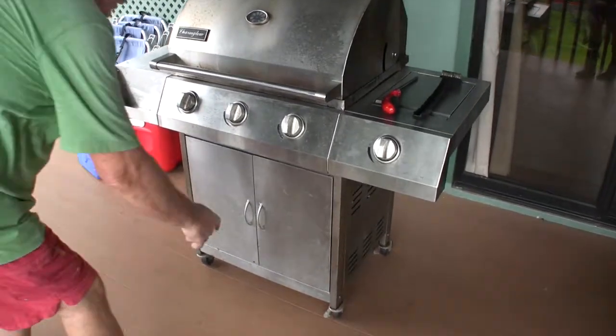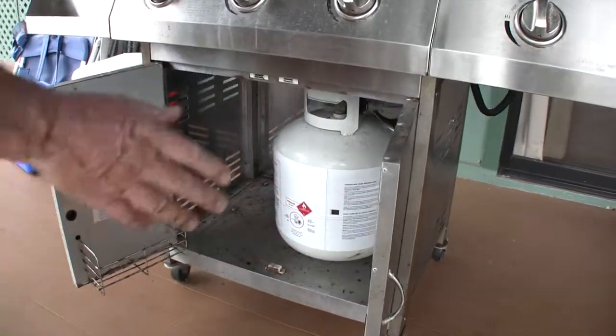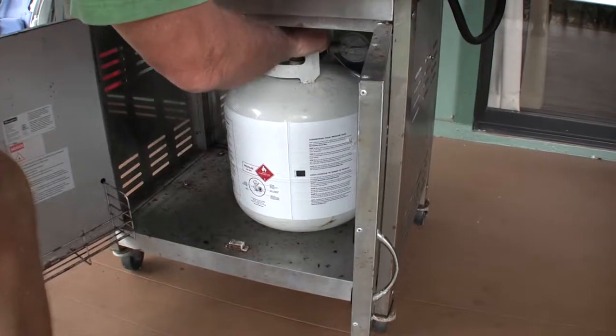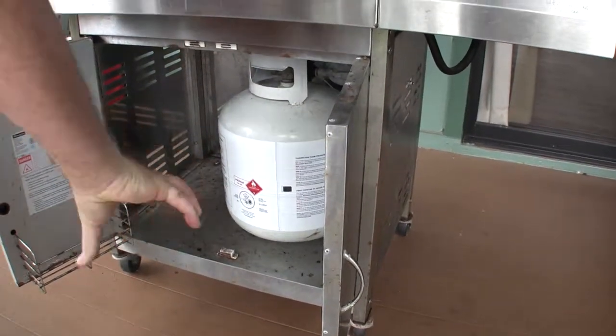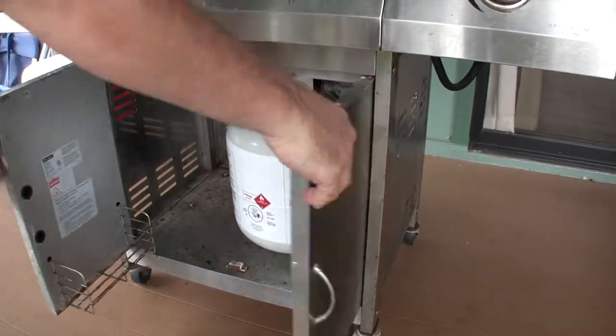The first thing you need to do when lighting one of our barbecues is to make sure the propane tank located beneath is turned on. So you just reach in and turn that valve. You want to turn it in this direction to make sure that your tank is on.